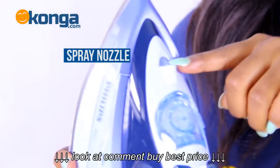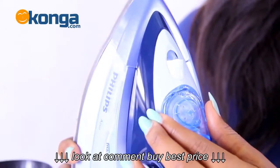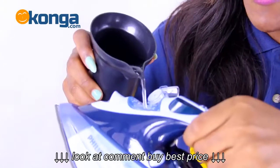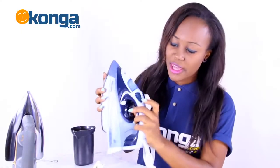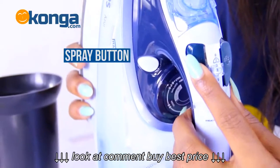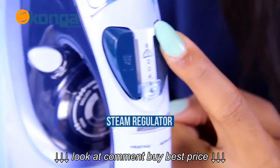Here is the spray nozzle and here is the cap of the filling opening — this is where you put your water inside. Then over here is the spray button, the steam regulator, and the steam button.